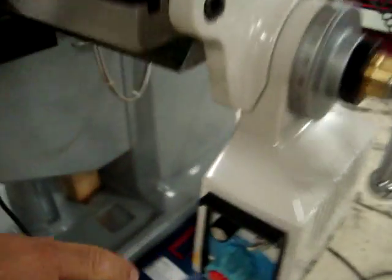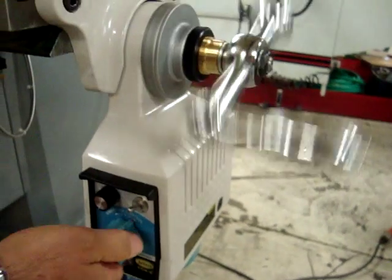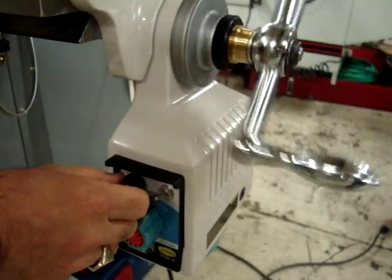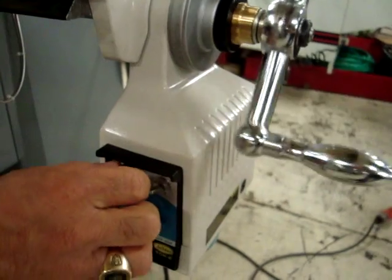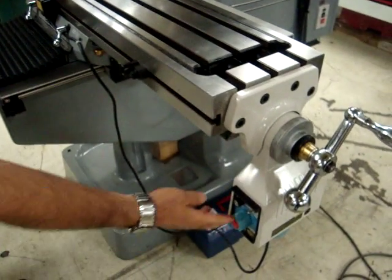Down here we've got a servo power feed — this is just a regular power feed for going left and right direction control. You can change your speed from fast to slow. Very nice unit, a lot of torque. It's got a jog button so you can hammer it and go real fast.